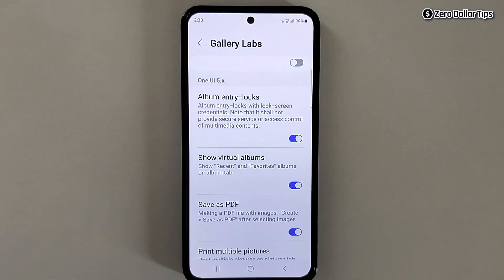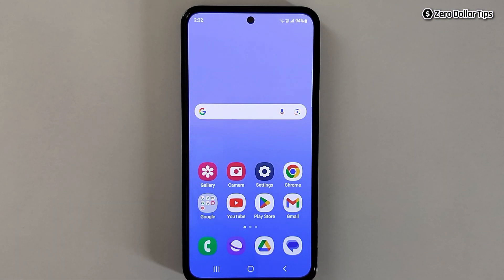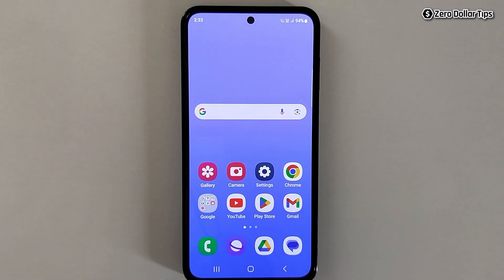You have to simply enable it and tap on OK. Once you enable this option, you will be able to lock all the albums in your gallery. Now you will have to restart the gallery app — simply tap here and close it. This is a very important step, so make sure you restart the gallery app.